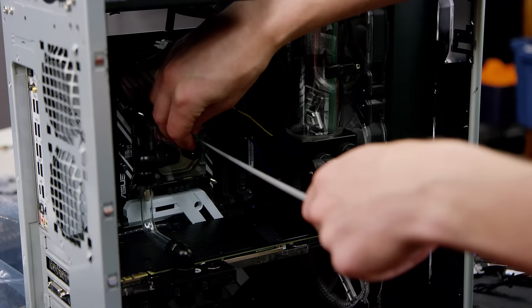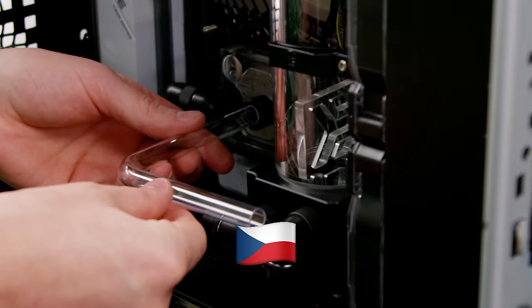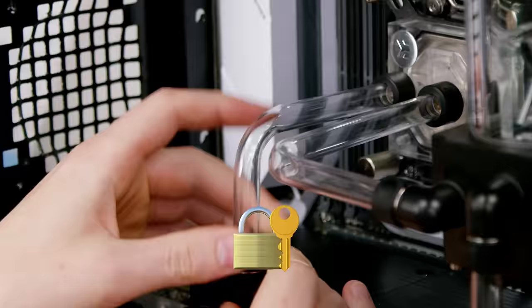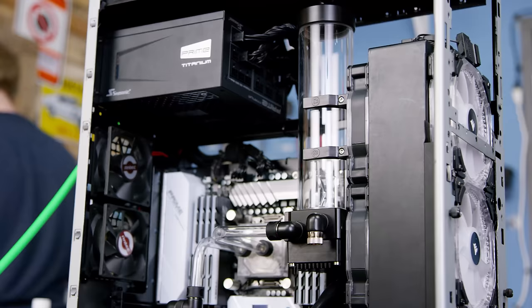So, instructions for hard line: Measure. Cut. Fill. Heat. Bend. Check. Insert. Secure. Rinse and repeat until done. Boom — custom hard line water cooling. Easy as that.